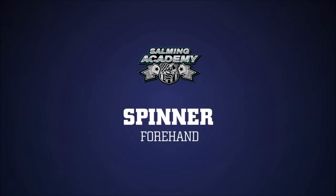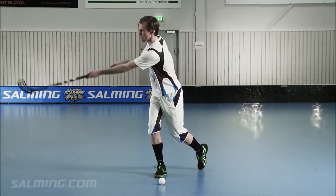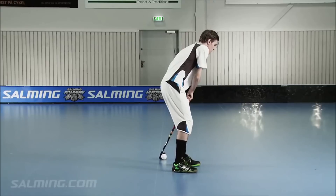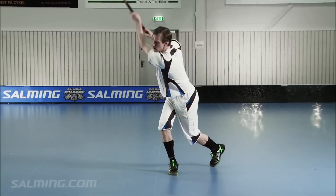Spinner Forehand. This shot is used when you're positioned in the box standing with your back toward the net. Rotate and fire away the shot. Do not be afraid to flex your weight on your stick, which will give you extra energy and power to your spinner.